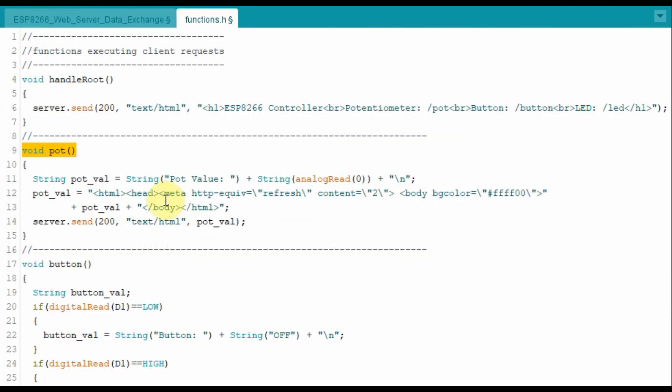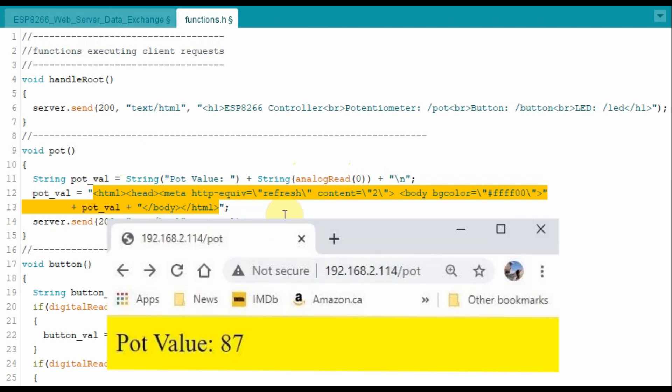On the web browser, when we insert the IP address slash POT, this function will be called, which enables the server to send another HTML code inside the string POT_VAL. String POT value will have the values supplied by the potentiometer through analog input A0. It also includes this HTML code which will refresh the page and add a background color specified by a hex value, giving you the color yellow.